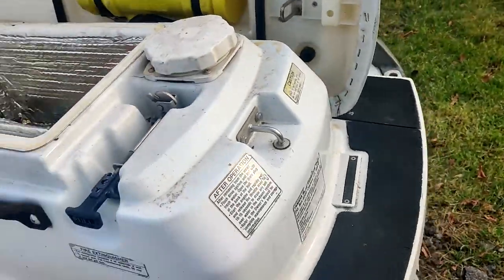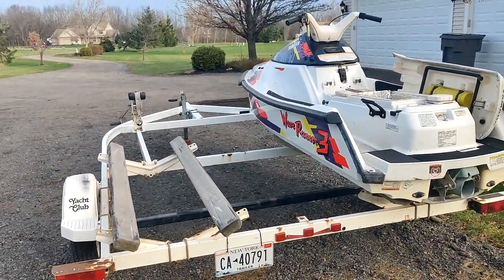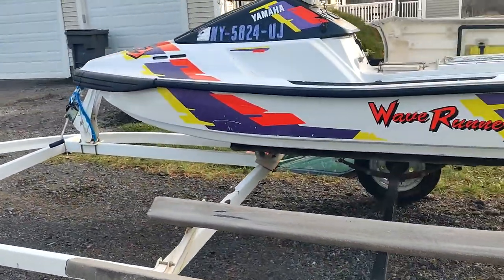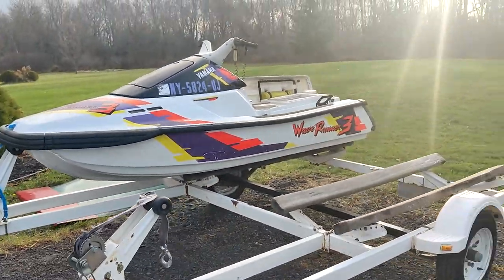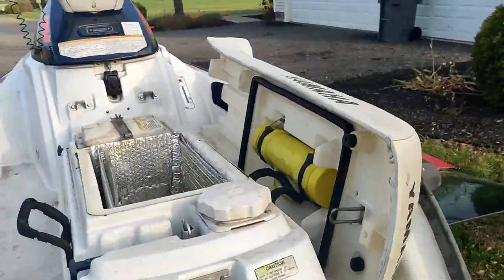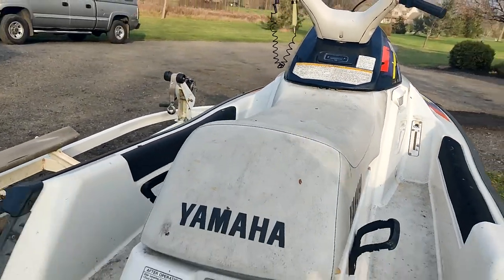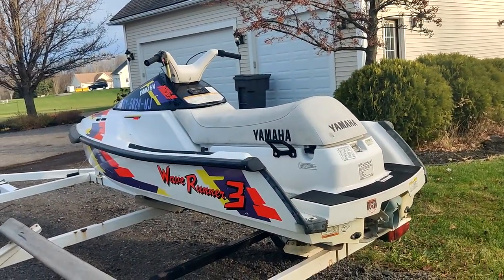For a solid 500 bucks for the jet ski and the trailer, how do you go wrong? The trailer is worth 500 all day long — especially a Yacht Club dual jet ski trailer with paperwork, that's always a big thing with trailers. So it was a pretty nice purchase. We've got this, another 1993 Wave Runner 3, our stand-ups, a Wave Raider 1100, and a Polaris SL 650 with a 780 in it.